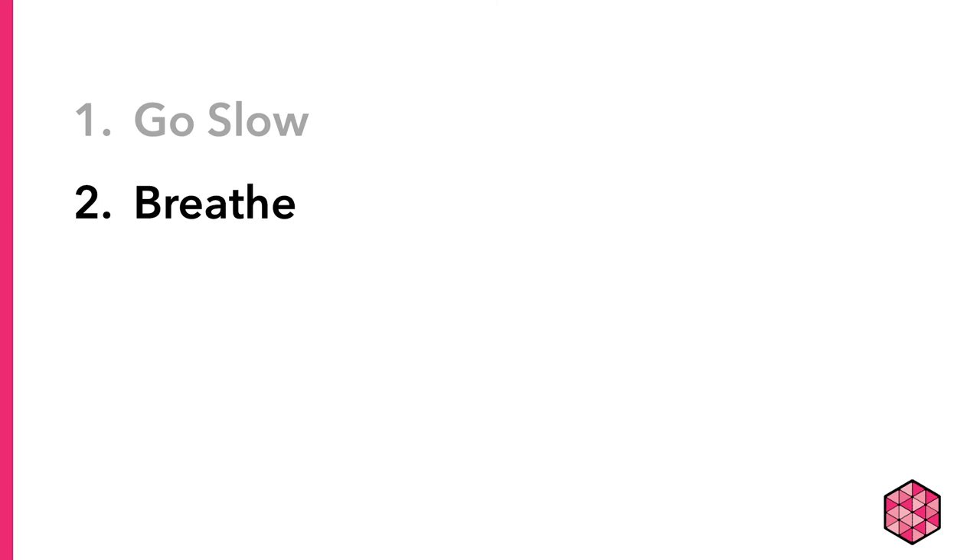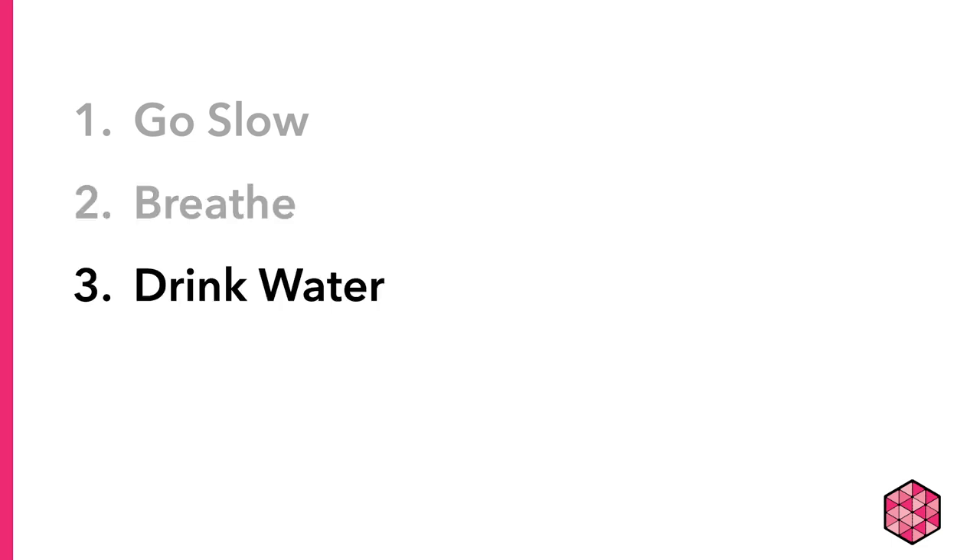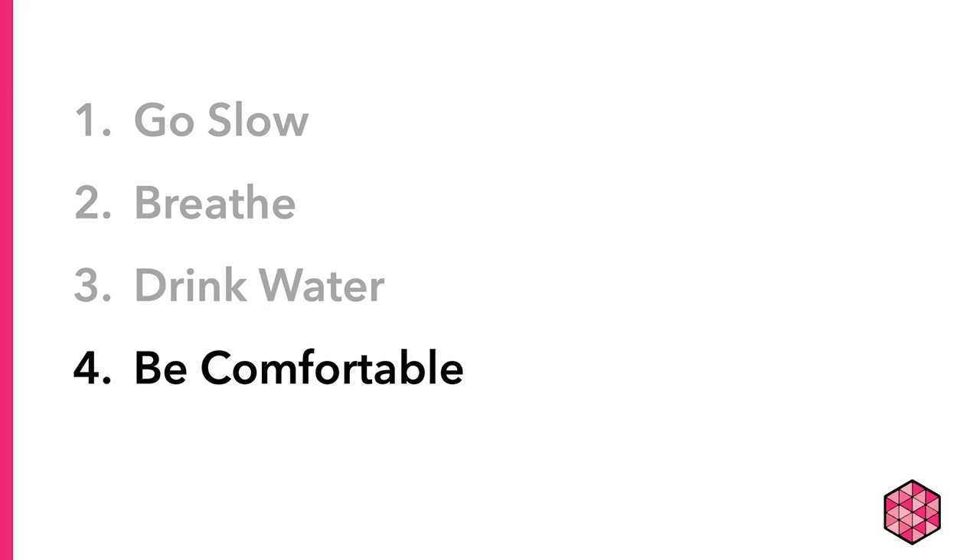Third, drink water between takes. Being hydrated helps your voice stay normal and not get fatigued or scratchy. Fourth, either stand the whole time or sit in a comfortable chair when recording. You don't want to be readjusting position because you're uncomfortable. If you can avoid it, don't sit in a chair that rotates or rocks, as moving chairs tend to make lots of noise.